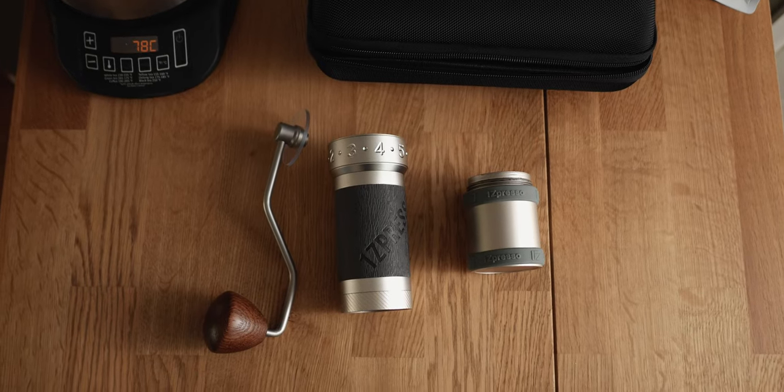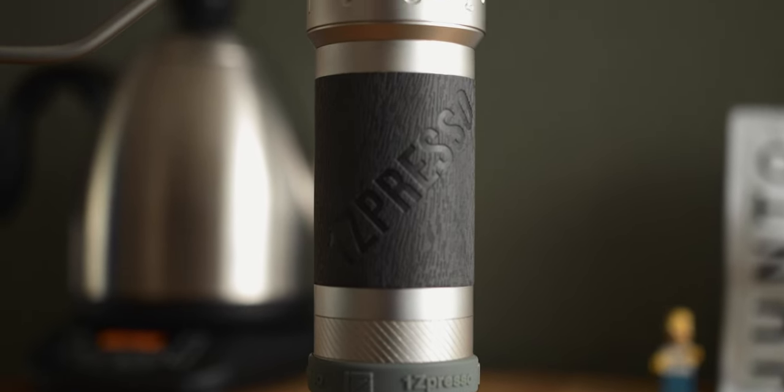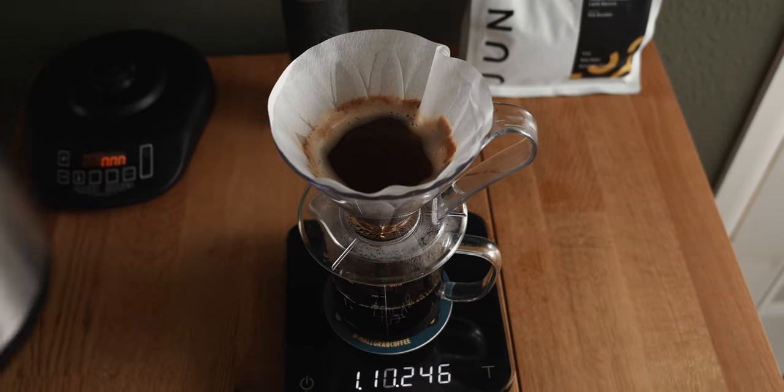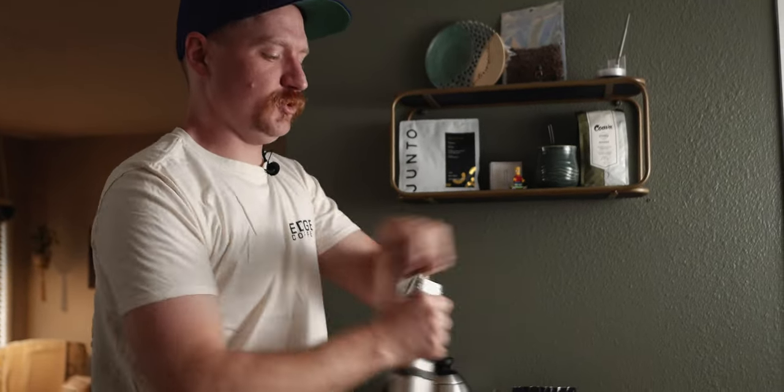It's a stainless steel burr so it'll last a long time. I've had it for a few months but honestly it's still probably getting seasoned a little bit — I think it's even going to get a little better as I continue to use it. I do almost only pour over, so I don't adjust more than about five clicks either way. I have not used this firsthand for espresso, but I've talked to people who say it's very capable for espresso. I've played around with grinding as low as I can get it and as coarse as well. It goes a lot quicker on the coarse setting, and when you get down to the bottom five clicks or so, it's really time consuming. I would not see using it for dialing in espresso shots — it would definitely take a lot of time and effort.